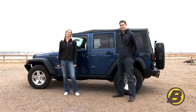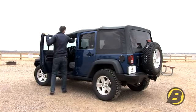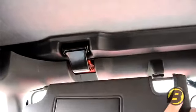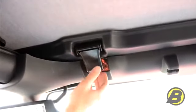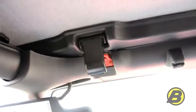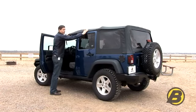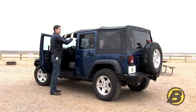or the Super Top NX. The first step in opening the Sunrider is to pull the sun visor back and release the windshield header latch. Now, depending on what year the vehicle is, for the '07 to '09 you can actually have a retainer in the top which then tucks into the door rail, and you actually have to release the retainer on the front and the rear doors before you can fold the Sunrider back.